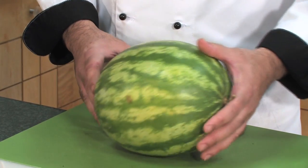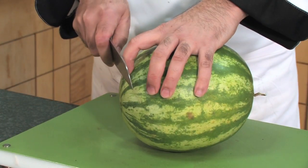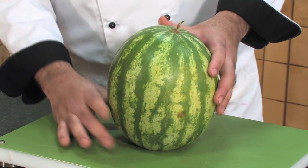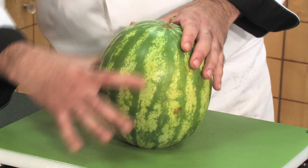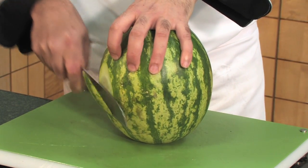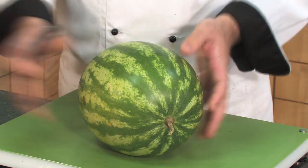We have a medium size watermelon here. What we're going to do is carve a simple flower on it. Just for stability, we take the bottom off so it stays solid and doesn't move. We also need to judge which surface area is larger and stronger to hold any carving. We take the back part and scoop a small amount out so that when you lay the watermelon down to carve on it, it sits very well.